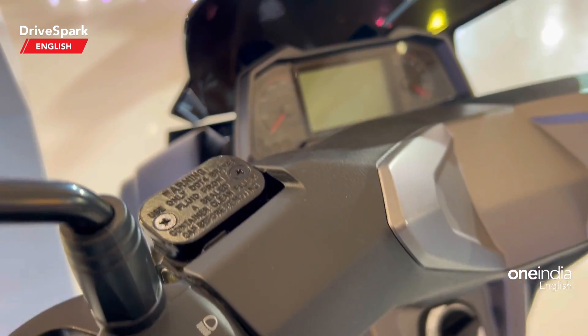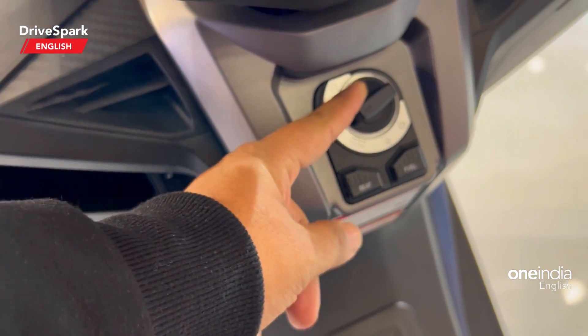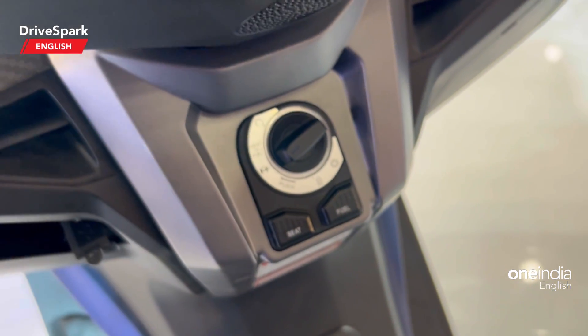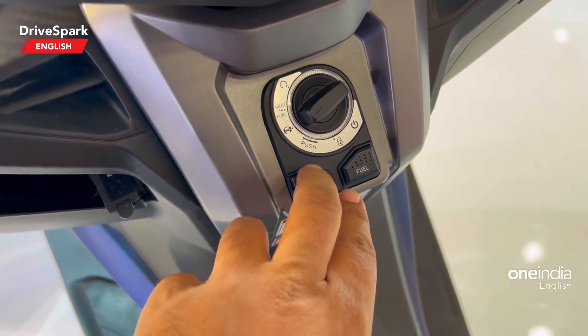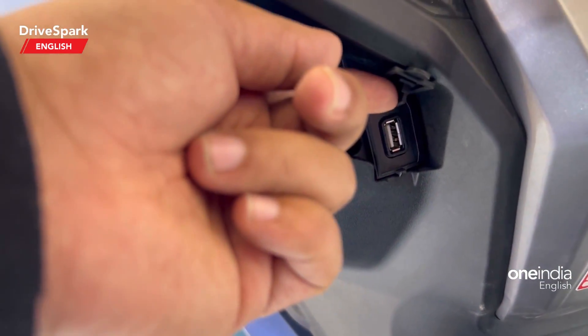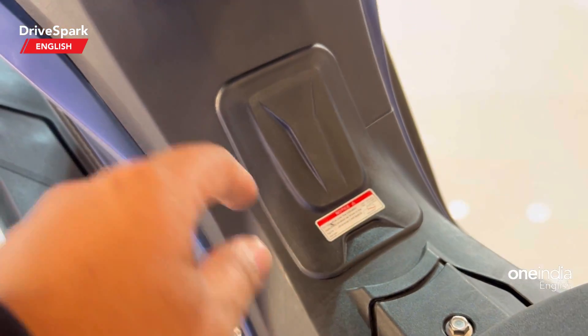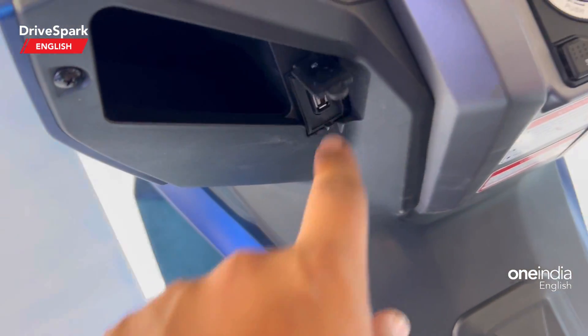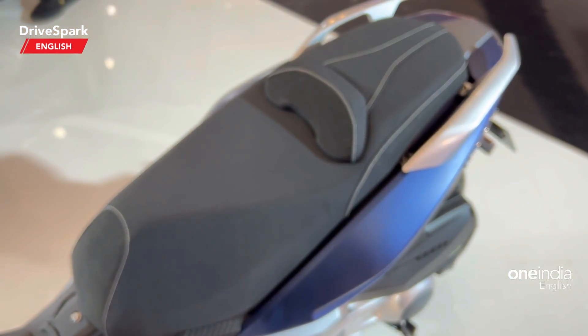You can also see distance to empty, fuel efficiency, and more. There is a multiple key switch on the scooter, along with buttons for the seat and fuel cap. You can spot a USB slot right here to charge your devices. That's where the fuel tank is stored, and there's also a cubby hole to store your phone while charging.